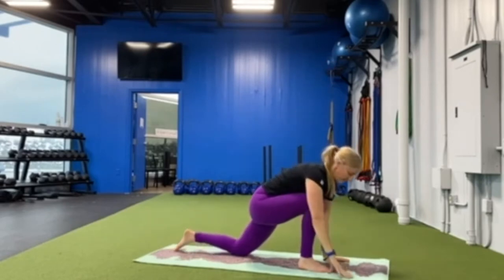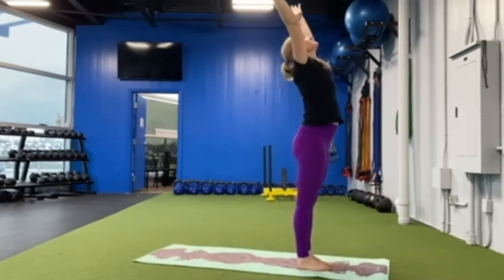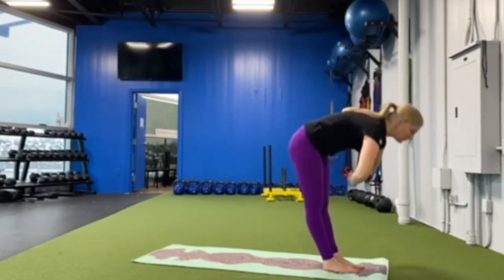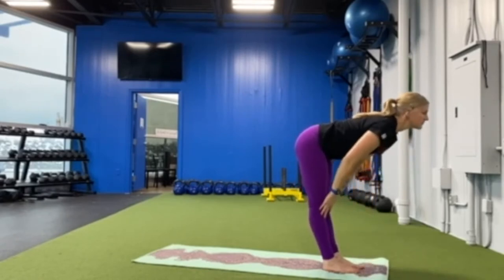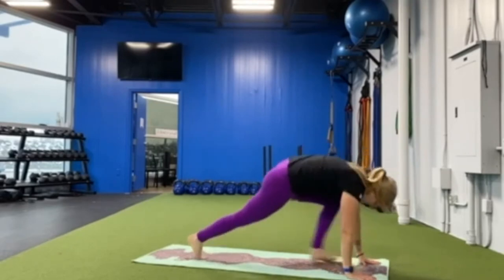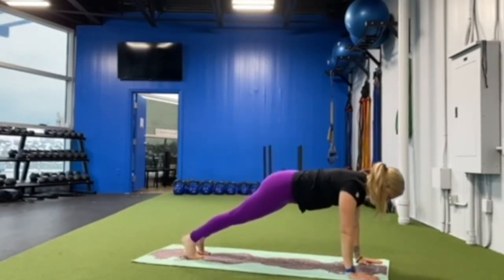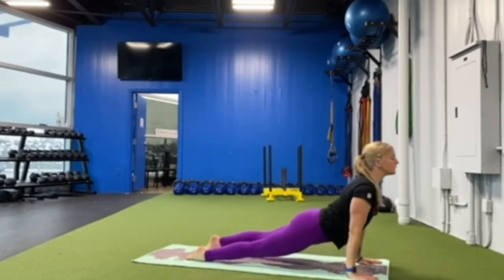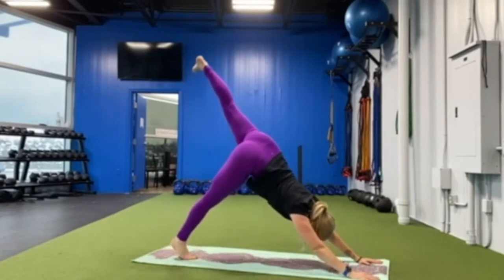Both hands to the mat and step to the top, lift your arms up high, take a deep breath in, breathe out, forward fold, halfway lift, forward fold, and step back into your down dog. Let's take our flow coming into your plank, halfway down, upward facing dog, downward facing dog, back to the left leg high.